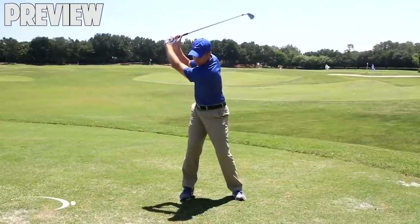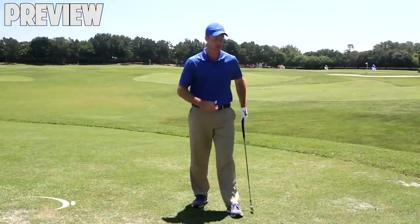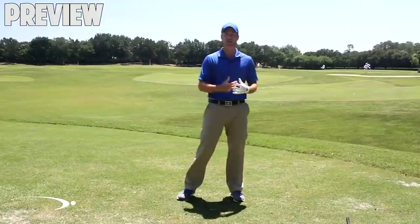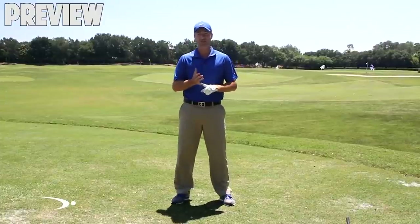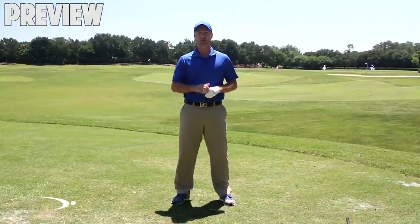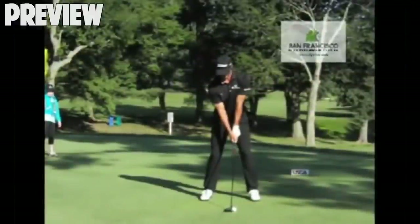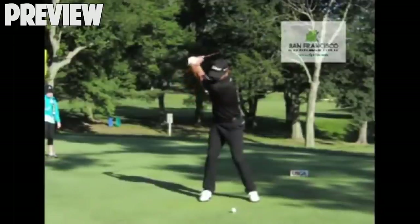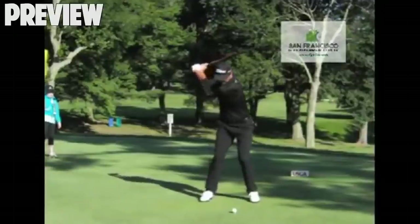The very first thing you have to do is get a good, powerful turn to load up the body. In golf and all sports, we have to rotate the body at least 90 degrees with the shoulders as we swing to the top — preferably a little past 90 to really get loaded up. Looking at Adam Scott, you can see a good full shoulder turn, a little past 90. The top pros are working on their flexibility and can sometimes get to 100 or even 110 degrees. That's going to allow us to have a lot of power.